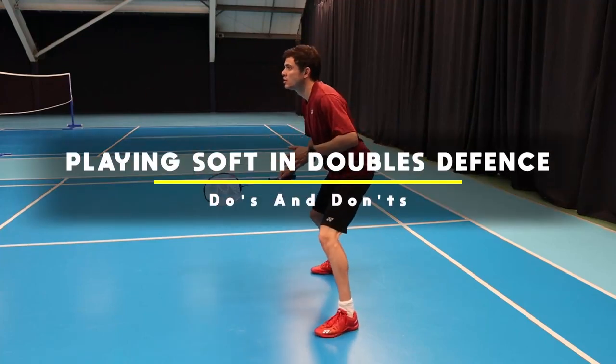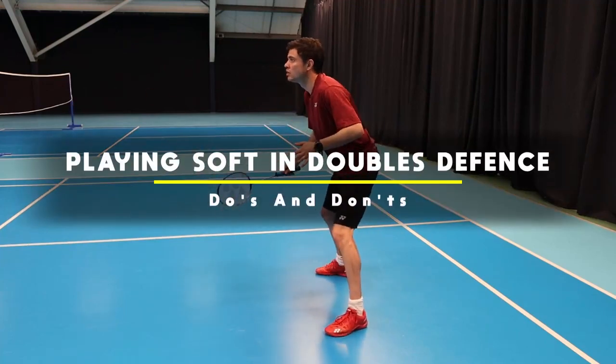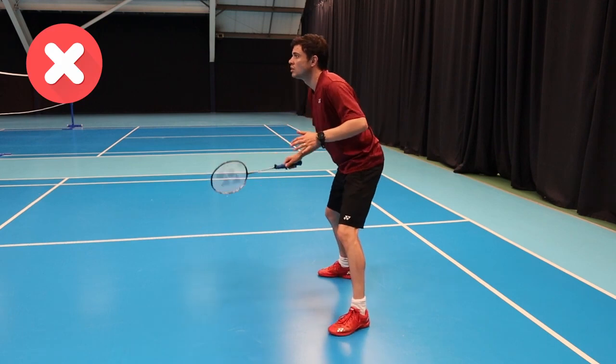We're going to show you how to play soft in doubles defense, when to use this and what you should do afterwards.